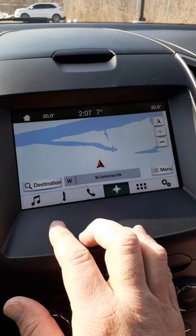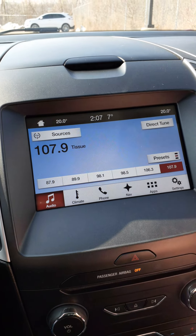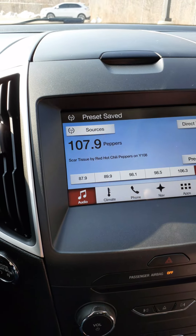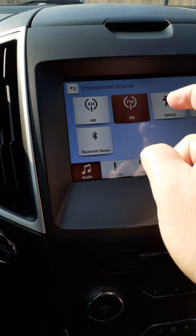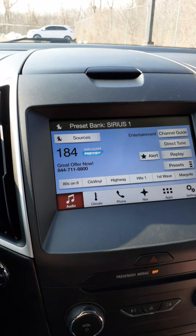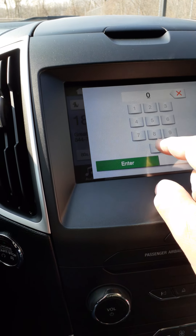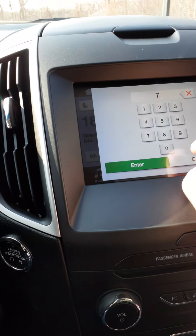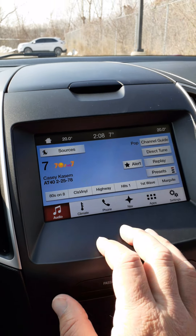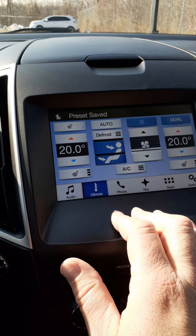On your touchscreen, when it says 'Controls' you can bring up your audio controls — right now it's playing 107.9 FM. If you wanted that as one of your favorites, push down here; the sound will go off and when you hear the beep it's locked in. Up at the top it says 'Sources' — you've got AM, FM, and Sirius Satellite Radio, for which you can get a free preview.